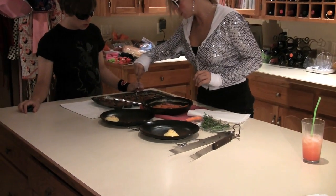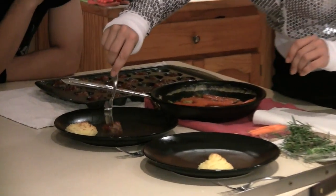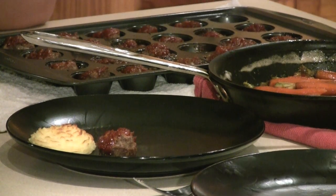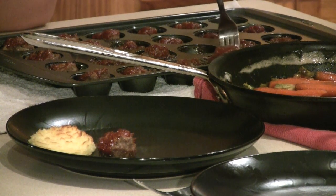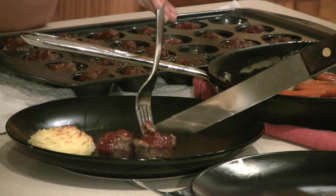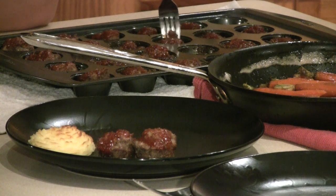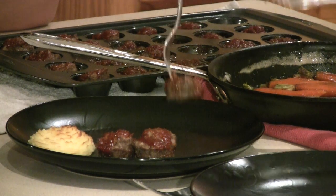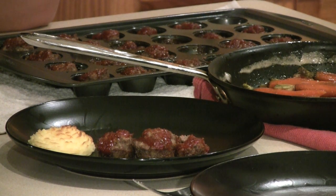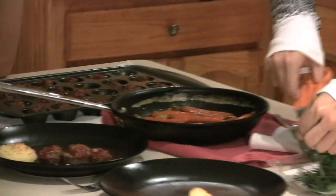We're going to fork our little sexy meatloaf right out — look how gorgeous! We're just going to stick those on our plate. I think Samantha and Carrie would be proud. Miranda would eat six, and Charlotte if she was pregnant — well, she's having a baby, you're supposed to be big. Natalie Portman didn't look pregnant in Star Wars 3 and she had twins, but she was like 12 — there's a difference!